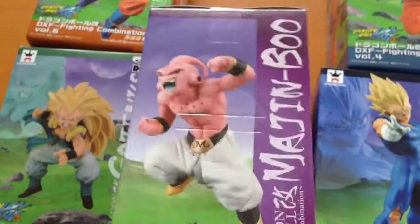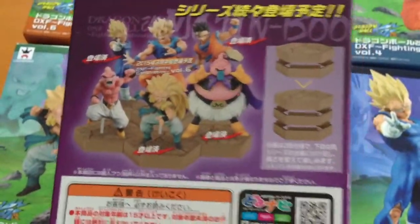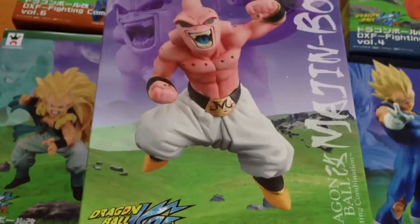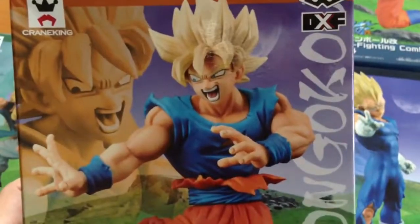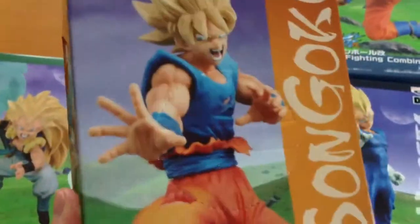I don't think there are any other figures out there of Kid Buu, nor are there other figures of Gohan in his Goku outfit. And obviously there are a lot of figures of SS Goku, but none quite like this — it's a different pose and facial expression. It's quite cool.